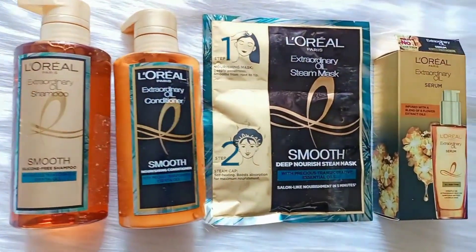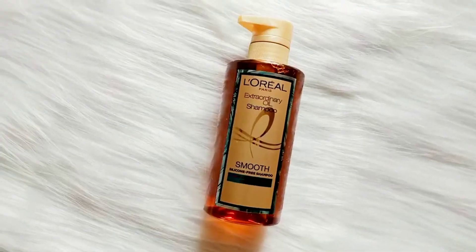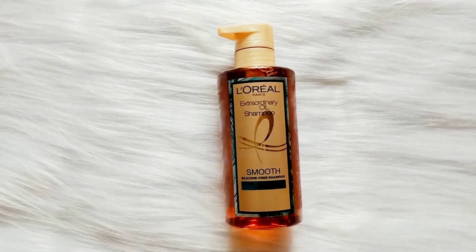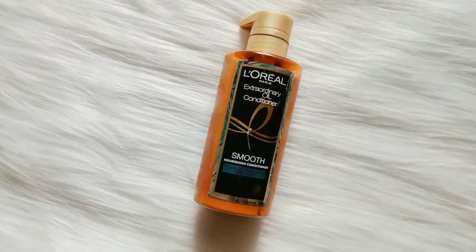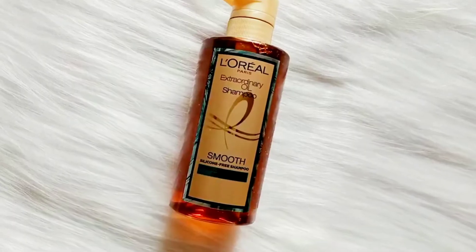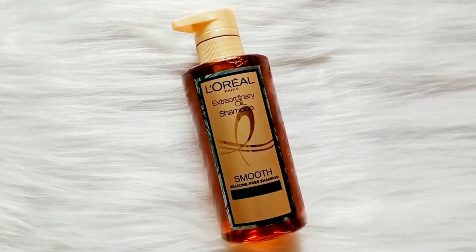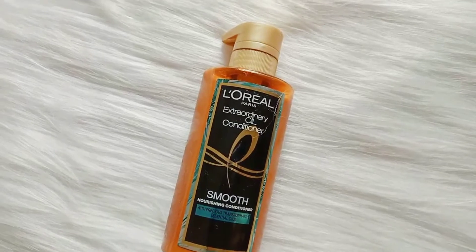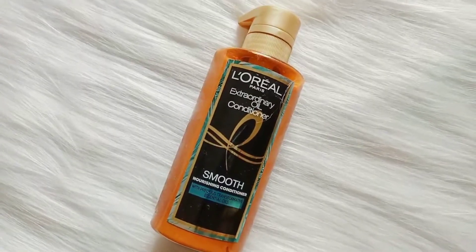The steam mask works best when used with the shampoo and conditioner from the same range. Start with the shampoo which is silicone and paraben free, and the nourishing conditioner which is also silicone and paraben free. Together they help get rid of dry and frizzy hair, hydrate and repair damaged cuticles, detangle and smooth each strand, making your hair 97% smoother in just one use.